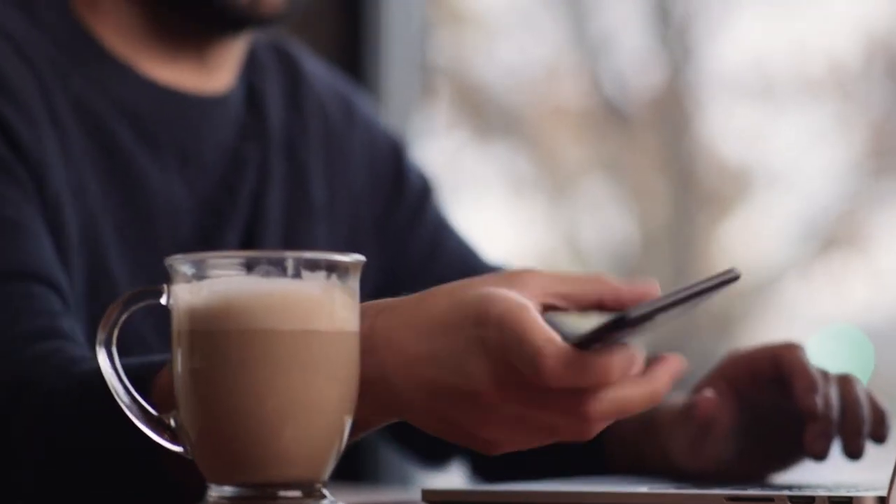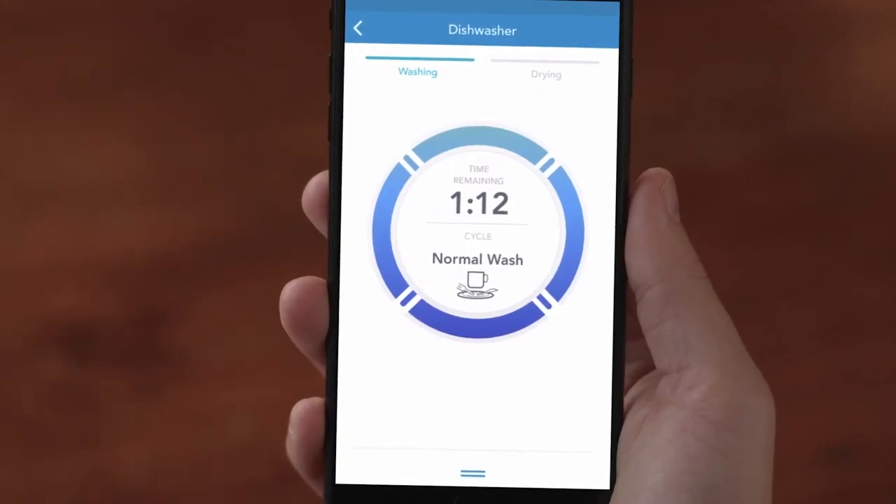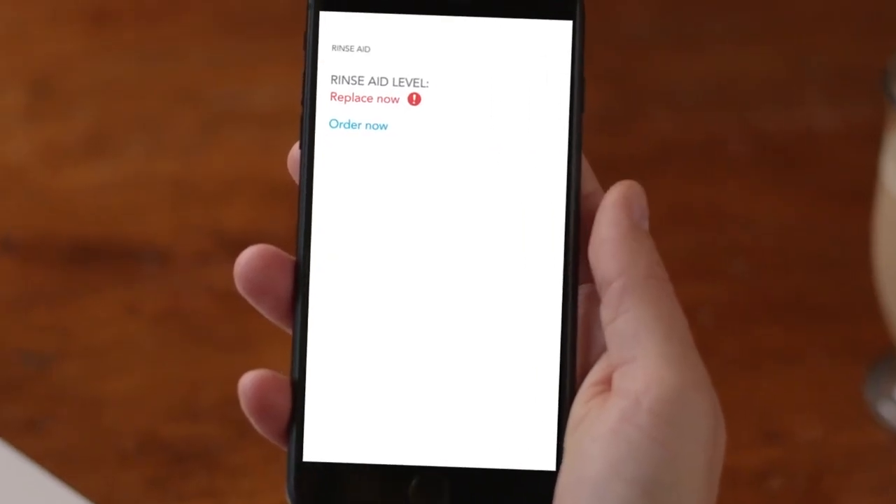When you're on the go, you can also check cycle status and time remaining for cycle completion. The Rinse-Aid indicator on the app even lets you know when it's time to refill.